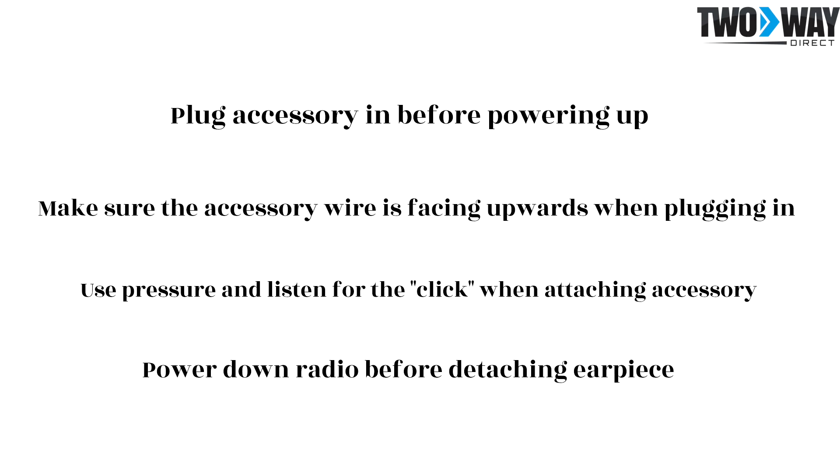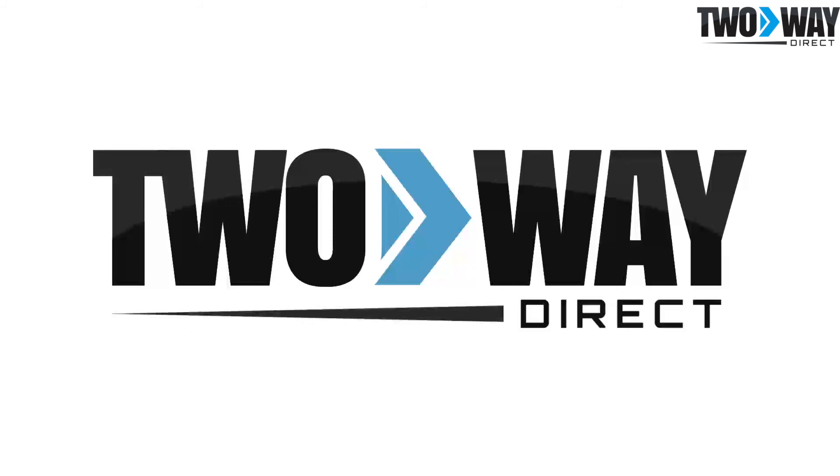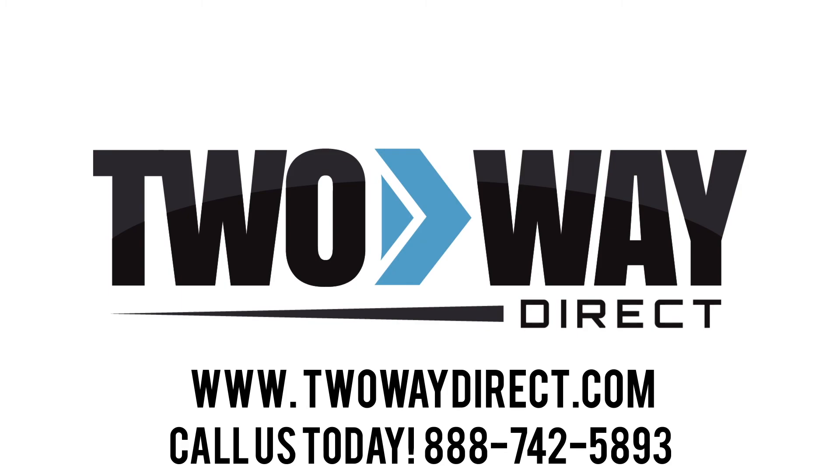Allow your team to work seamlessly with hands-free communications. For more information on these Motorola CLS 1110 earpieces, give us a call at 888-742-5893 or check us out online at twowaydirect.com.